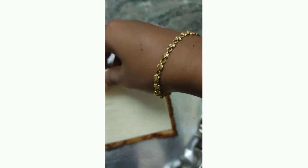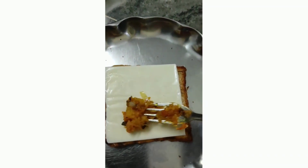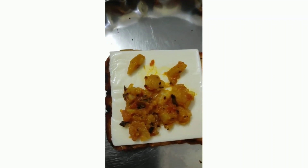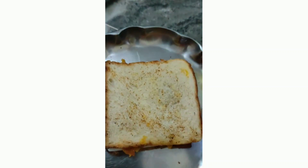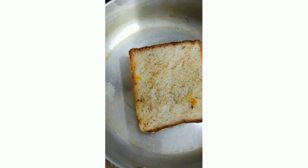Toast the bread slice. Add cheese and mozzarella cheese. Toast the bread slices with cheese until the cheese melts. Toast for about one minute.